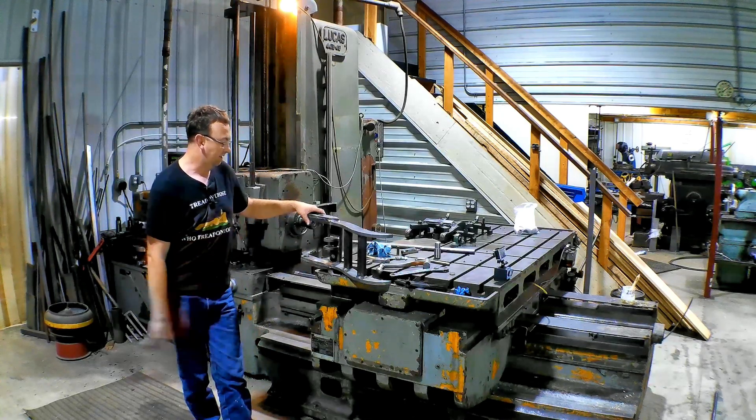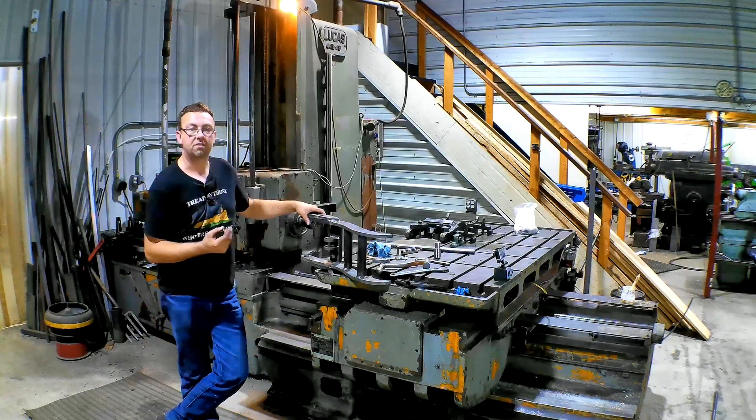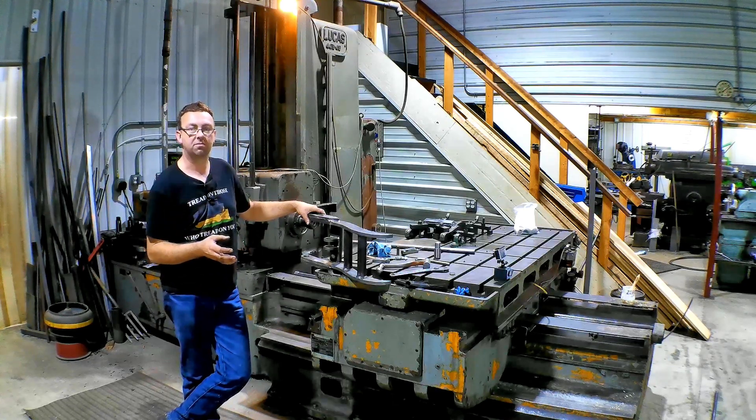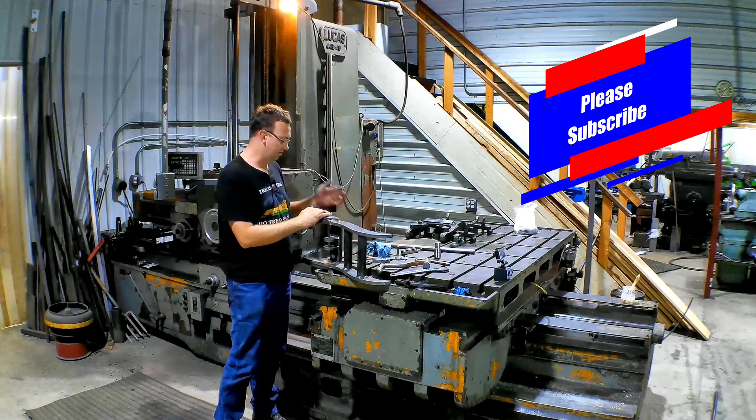So he brought them to me and said, hey, can you do this? I did the first batch — there were three of them, four months ago or so — and they came out perfect. I had never line bored before that, so it was all a learning experience, trying to figure out how to set it up and making the tooling.